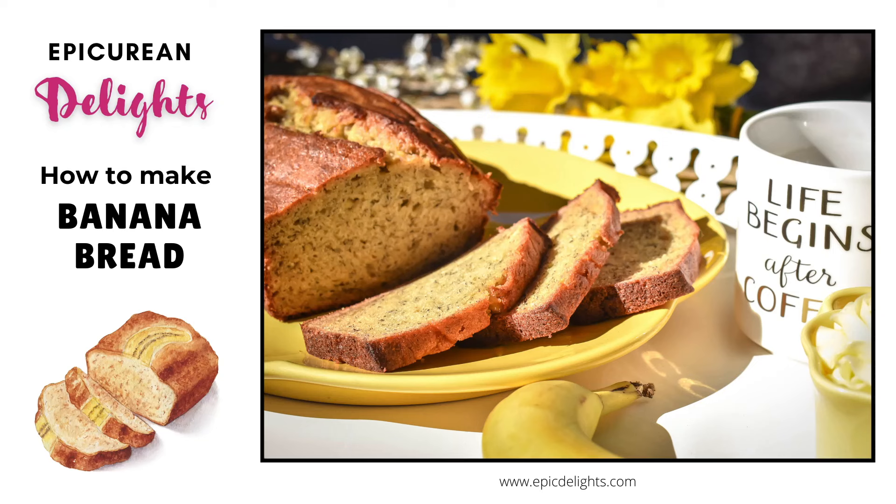Hi friends, Michelle here with Epicuring Delights, and today I'm going to show you how to make my delicious banana bread. Let's get started.